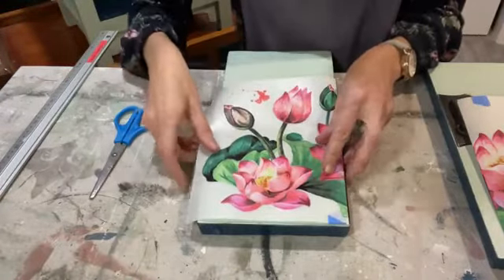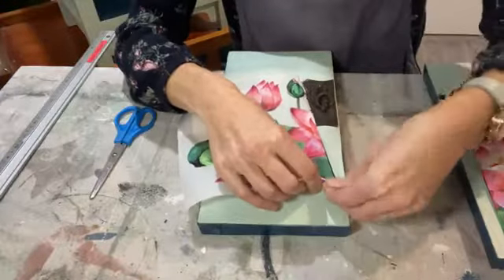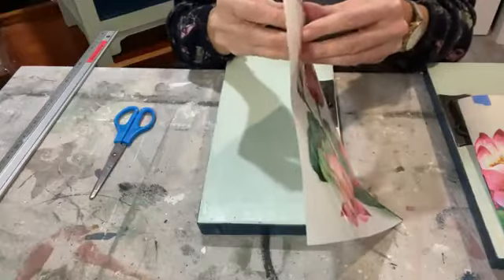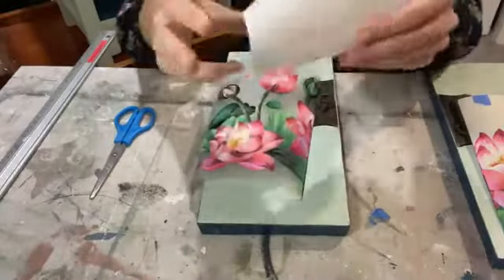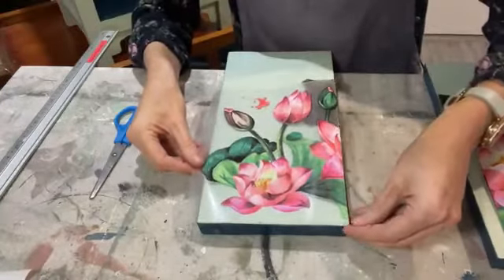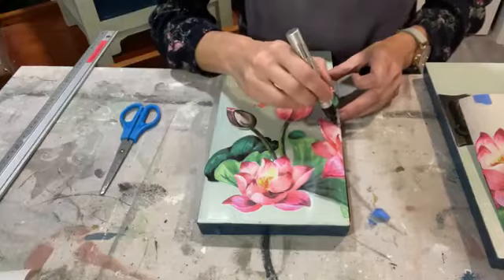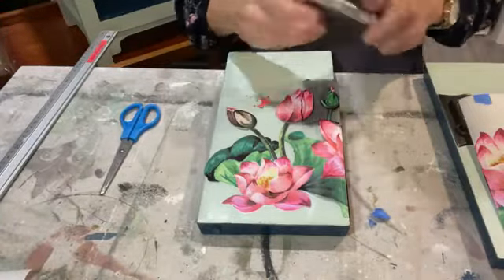I know a lot of you in this group have used transfers before, but if you haven't, they're quite a magical product. They come on this backing sheet — this white backing sheet — this is the bit we peel off and discard. I'll actually keep it for burnishing my design afterwards, which I'll show you. Your actual transfer you stick down on your design. I'm going to snip a bit of this off because it's going to go over my hardware piece. I'll cut down there and along there.